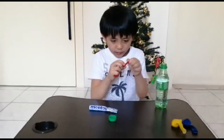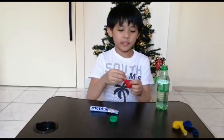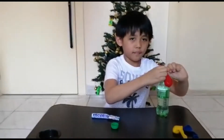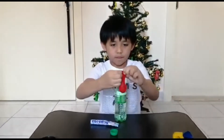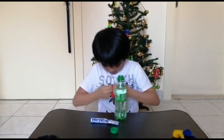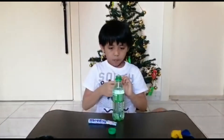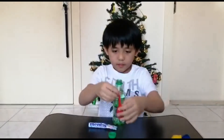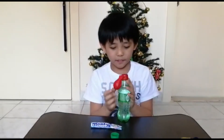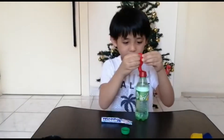Now we have to push it. Now I have put it here. I'm going to put the balloon on the neck of the soda. Now we have successfully fixed the balloon to the neck of the bottle. Now we are going to put down the balloon so the menthol candy can go down.